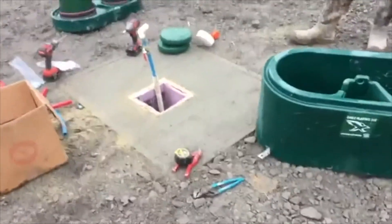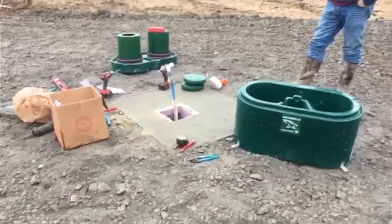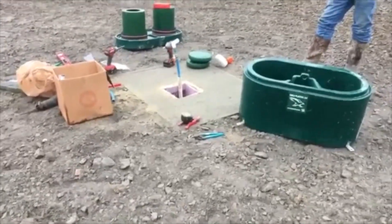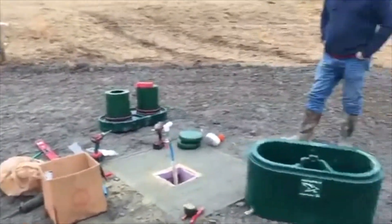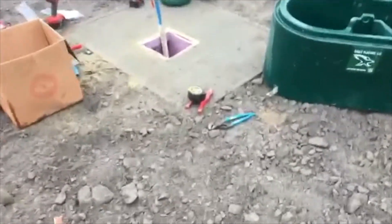We've got our slab poured. It's still a little green, but again we're rushing to beat the weather, so we're going ahead. Our box was a little proud sticking up, so we've trimmed that so the water sits down flat. We put rock and chat down all around our pad — it's actually helping a little with the muddy mess.